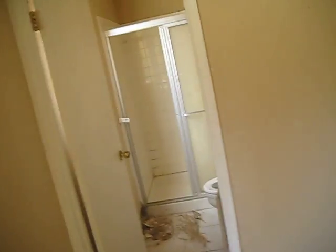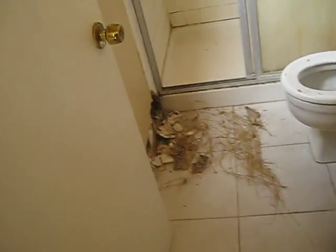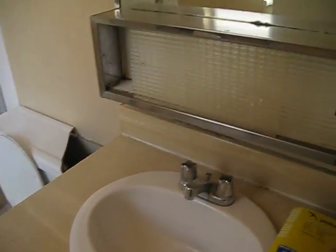This one is a bit unusual — it's getting a new bathroom. There's a hole down there, from what I don't know. Looks like somebody was checking to see something. New bathroom needed altogether.